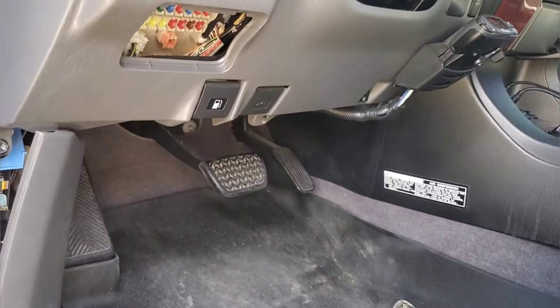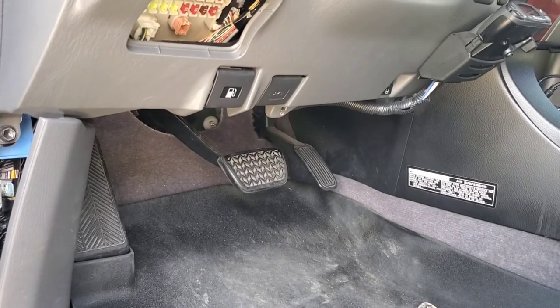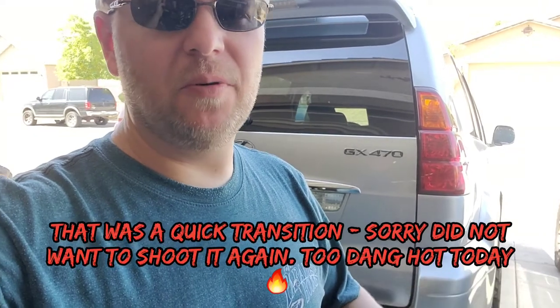Your full brake controller install should take you about 10 minutes at the most — it's a really easy job, you just have to know where those components are. One other thing I wanted to touch on: before you tow heavy, make sure your suspension is up for it — your rear shocks, front struts, sway bar bushings, all of that should be in good working order. If you're using airbags, which are awesome for towing with the auto-leveling system, make sure they aren't 20 years old before trying to tow something heavy. Safe towing everybody — I hope this helps you out, and I will talk to you soon.